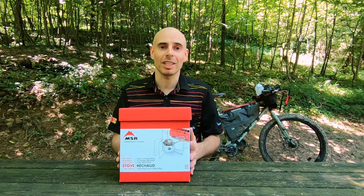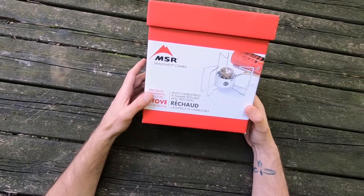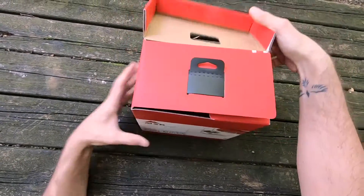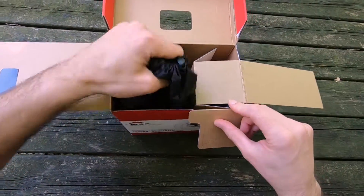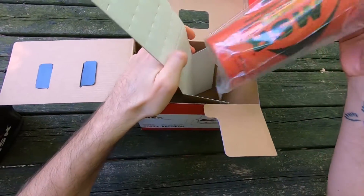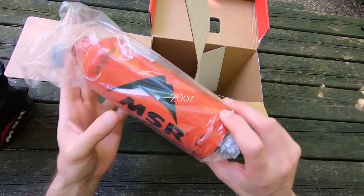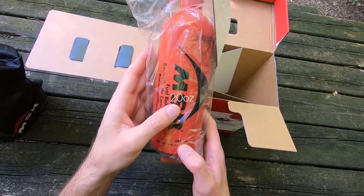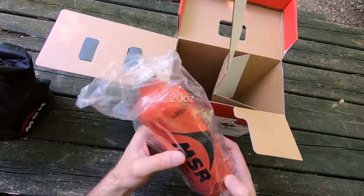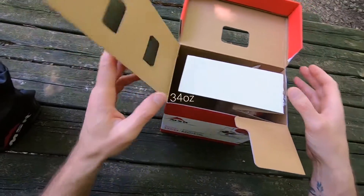As usual, disclaimer: this is not a paid review. Let's get into it. This is the MSR Dragonfly Combo — what that means is it comes with the stove system but also with the fuel bottle. This is a 591 milliliter bottle, which I'm not going to use because I have a bigger bottle that's almost one liter.